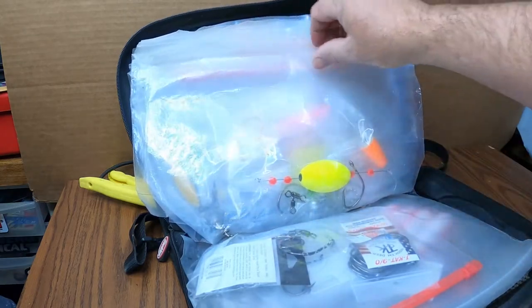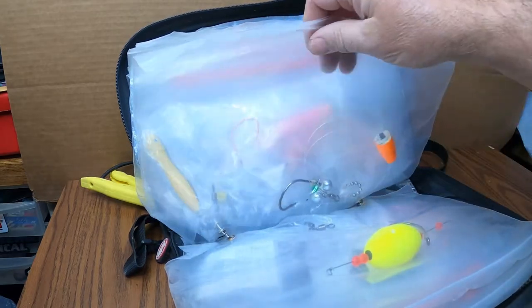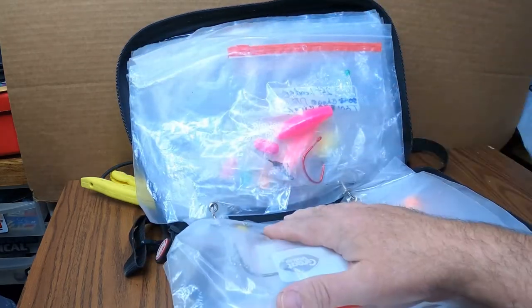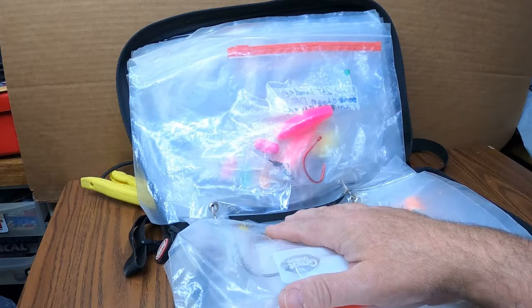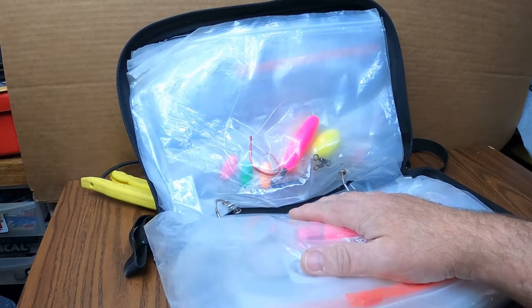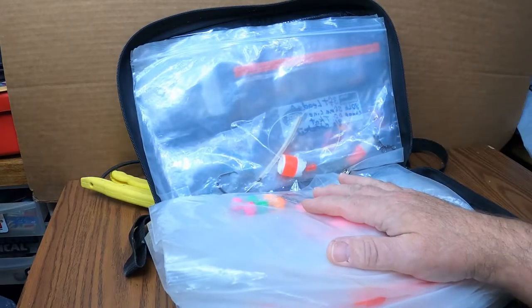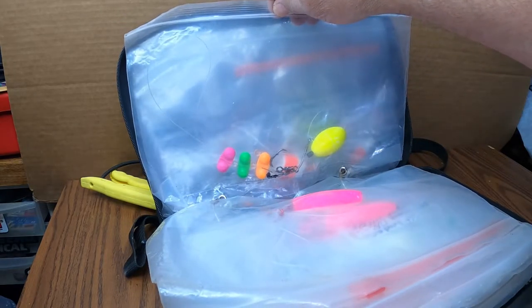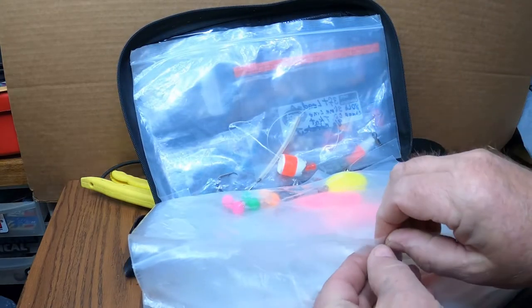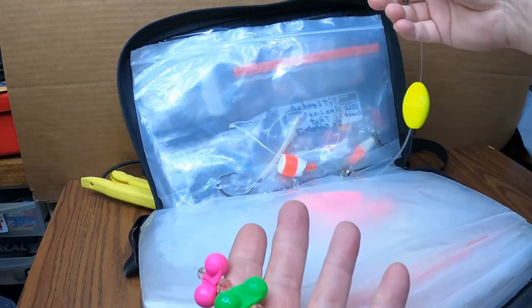The reason we pre-tie rigs is because most of the time any place we go we're looking at least an hour or better to get to the river. Some of the lakes we fish — Lake Erie — we're looking at a three-hour ride. If we're blessed to go down south, you could be looking at an eight-hour-plus drive. So we're always trying to maximize our time. We pre-tie rigs for different situations, and it just makes it quicker — when you break off, you just throw a new rig on.